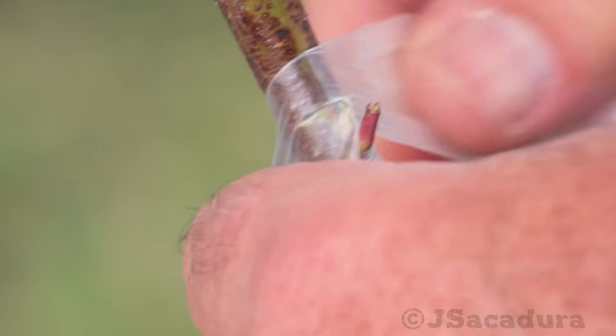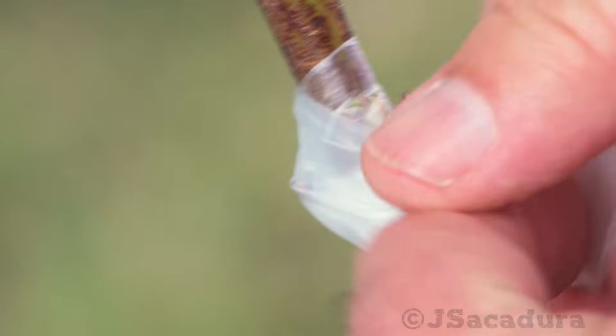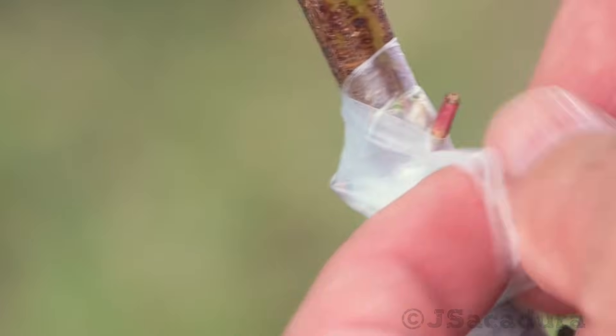Protecting the graft in the inverted variant is also easier, since there is more space to apply the tape above the bud.